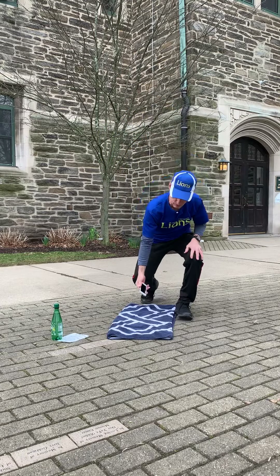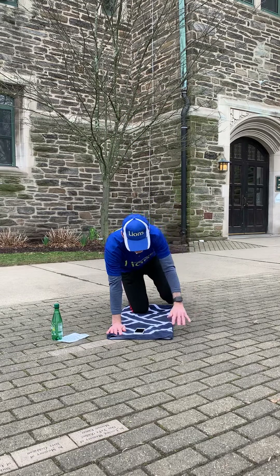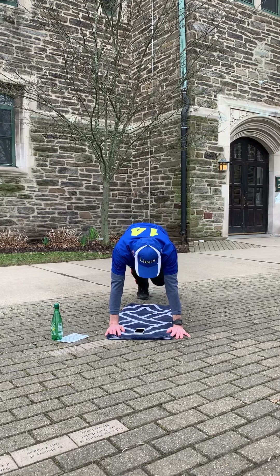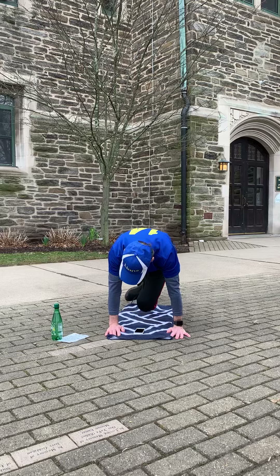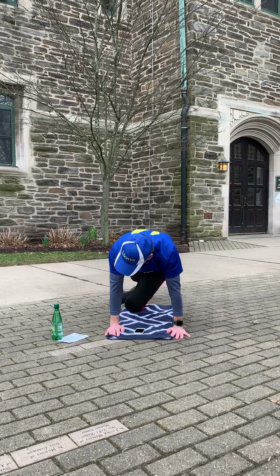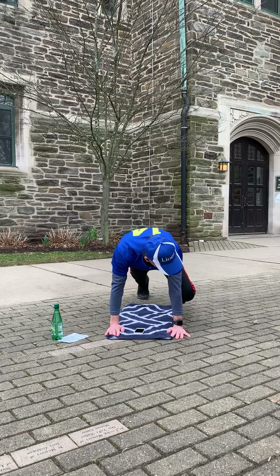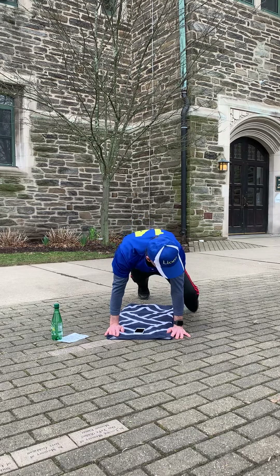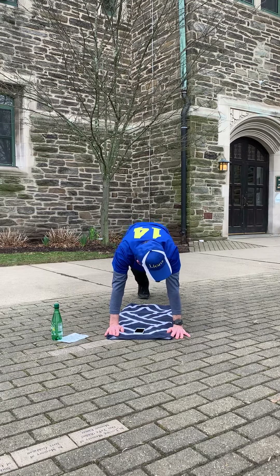Get ready for the plank — this time we're going to have our left leg working to the elbow. Shoot your leg up and then forward. You can go to either elbow; I like to alternate. Leg up to the elbow, leg up to the elbow.